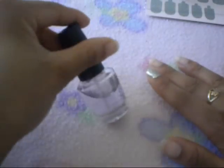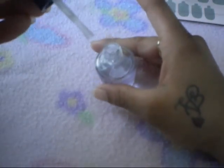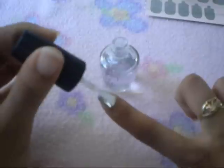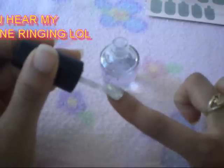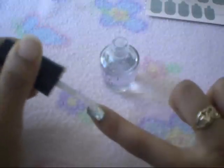Next, I'm going to take my top coat and open it. I love OPI's top coat — I love all of their polishes because the brush is just so big. It fits around your whole nail and you only need like one swipe of it. So I'm just going to apply that to the nail, just like so, just going over it.